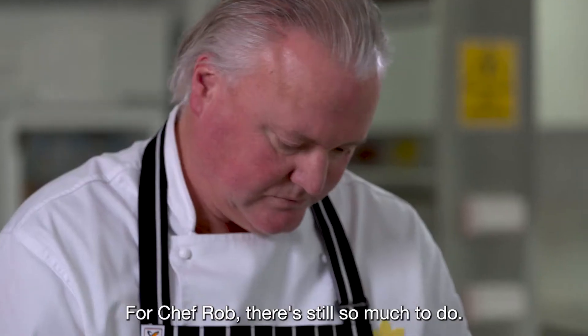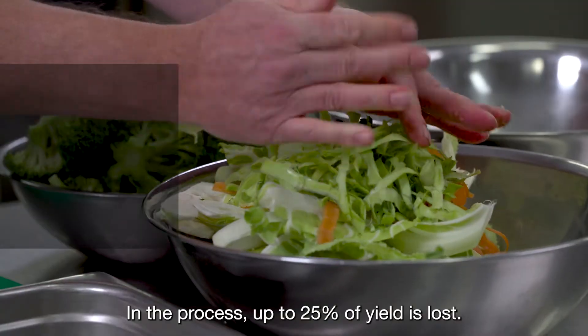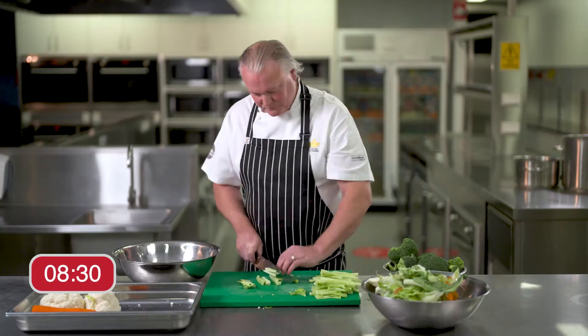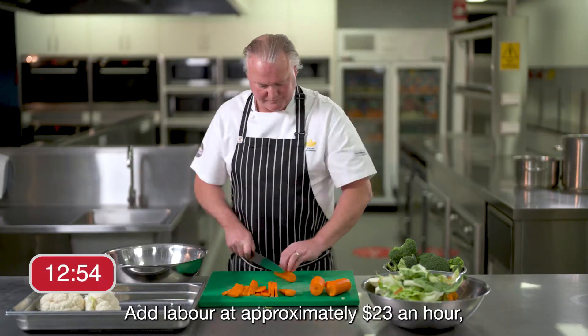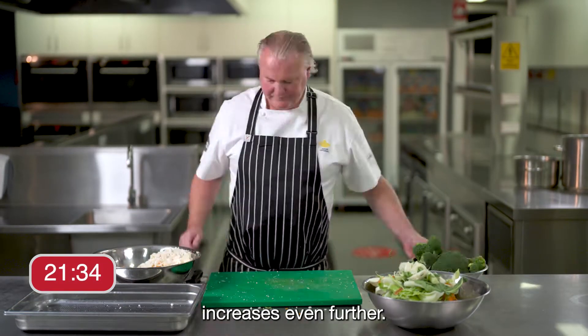For chef Rob there's still so much to do — removing blemishes, cutting, and weighing. In the process, up to 25% of yield is lost. Add labor at approximately $23 an hour, and the true cost of preparing small cut vegetables by hand increases even further.